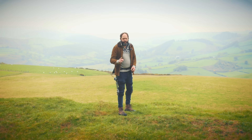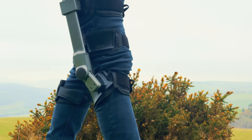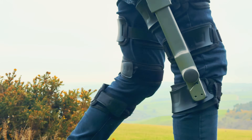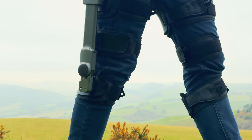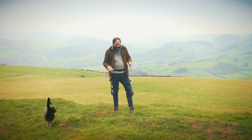But this does one part of my body which is a common complaint with many, many people, including myself, and that is knees. Because not only is this capable of powering your leg movements, it's capable of supporting your knee whilst you're doing it. So without further ado, let's go take a look at these.